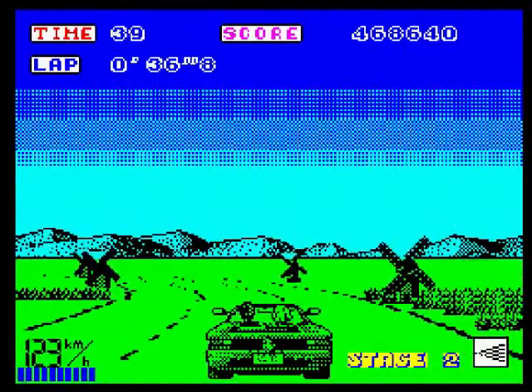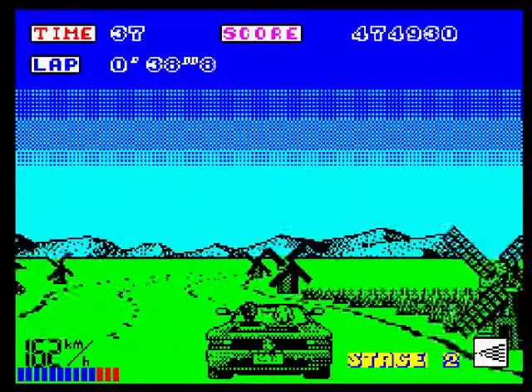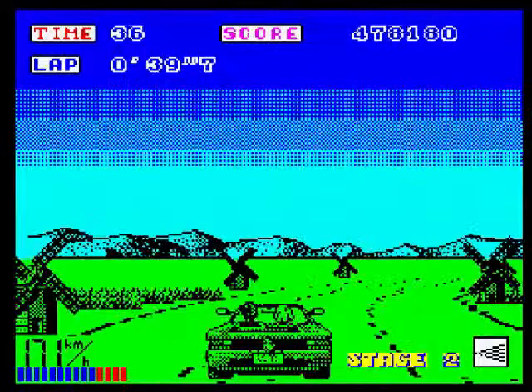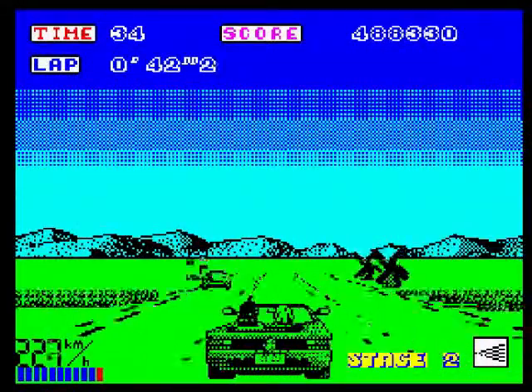As I say, it's the first time I'm playing this on the Spectrum. I'm using the Spectrum emulator Spectaculator — a very good Spectrum emulator I would say.